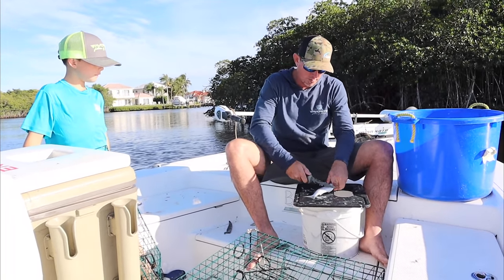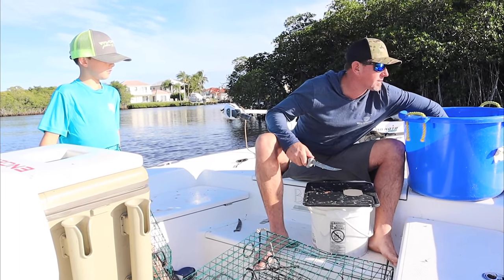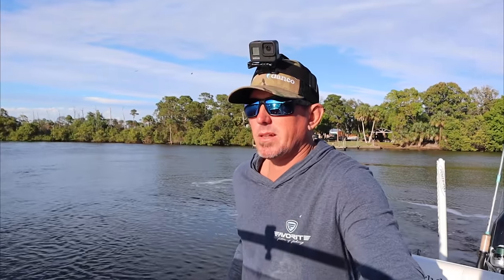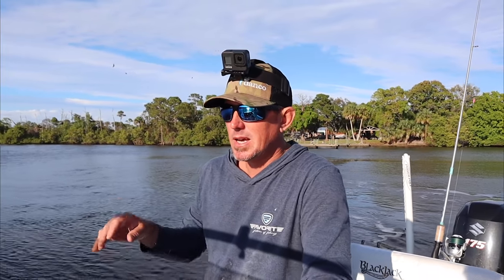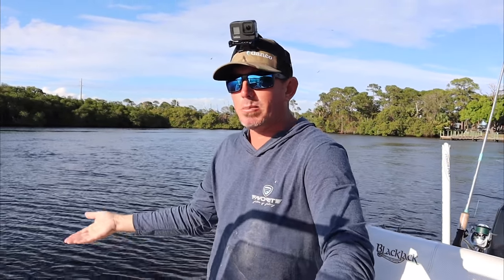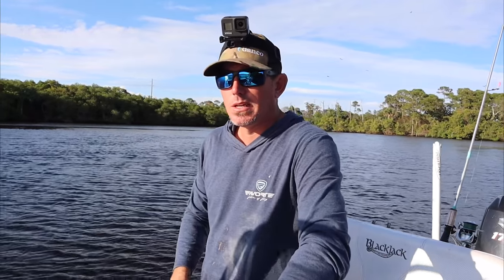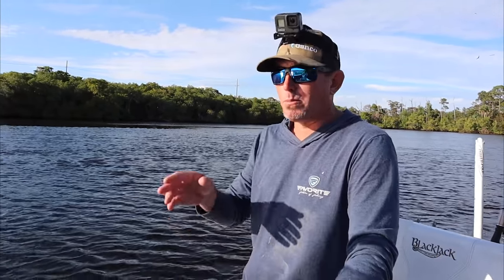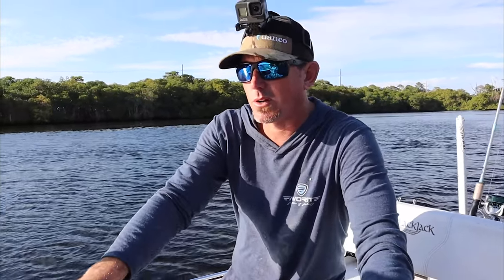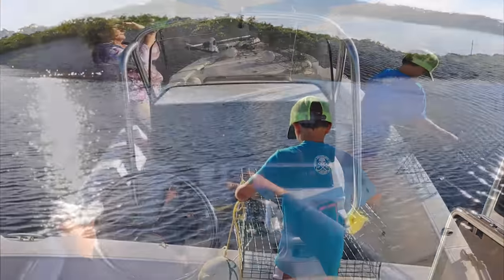Now I can drive the boat, grandma can film, and Jake can put bait in the trap and set the traps as I'm driving — work as a team. We have the last five traps ready. When I put the bait door — the door that you open to put the bait in — when I throw the trap in I want that to be against the bottom, just so a catfish or something can't open it. We only have five traps left, going to put them about an eighth of a mile apart in about eight foot of water. Let Jake do the work — all right, you ready? Go ahead.